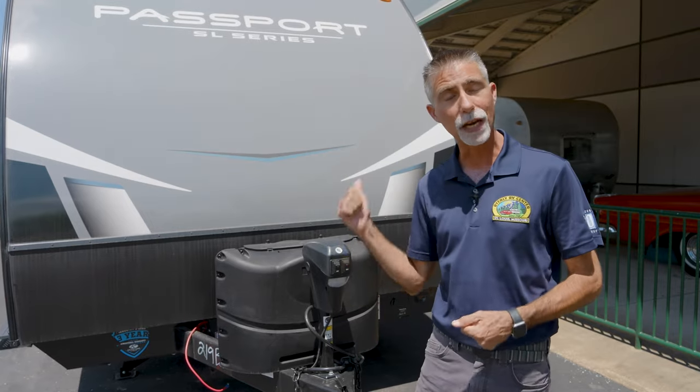Hi everyone, Dave here at Byerly RV in Eureka, Missouri. Today we're going to take a look at the Passport 219BH travel trailer behind me.